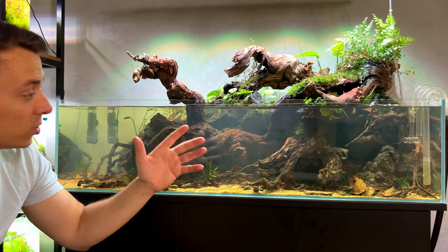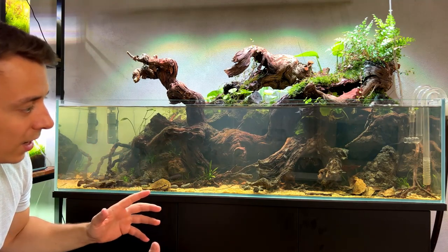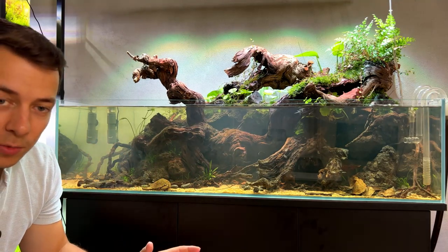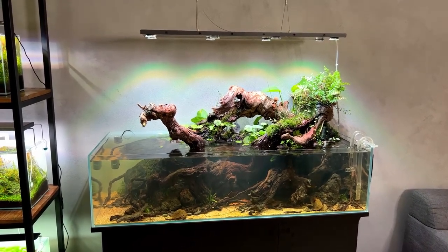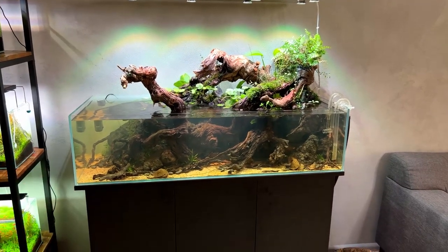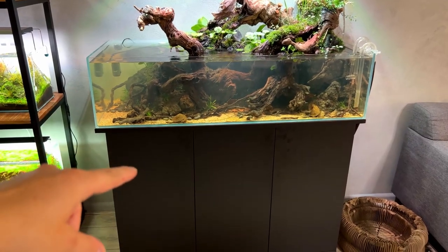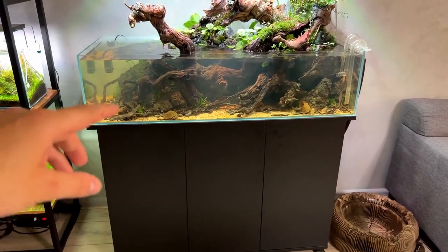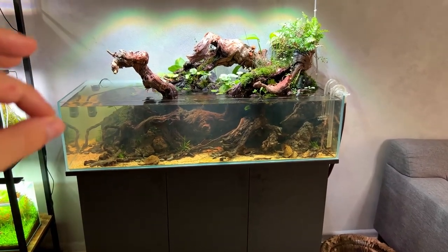Today's video is still going to be very exciting because we've been so focused on the hardscape and planting that we haven't spent any time on the equipment. In this video I want to do a quick rundown of the equipment — it's actually quite simple. We'll look inside the cabinet, upgrade it with some new equipment, and I've ordered something online that's going to upgrade the whole immersed section and take it to the next level.